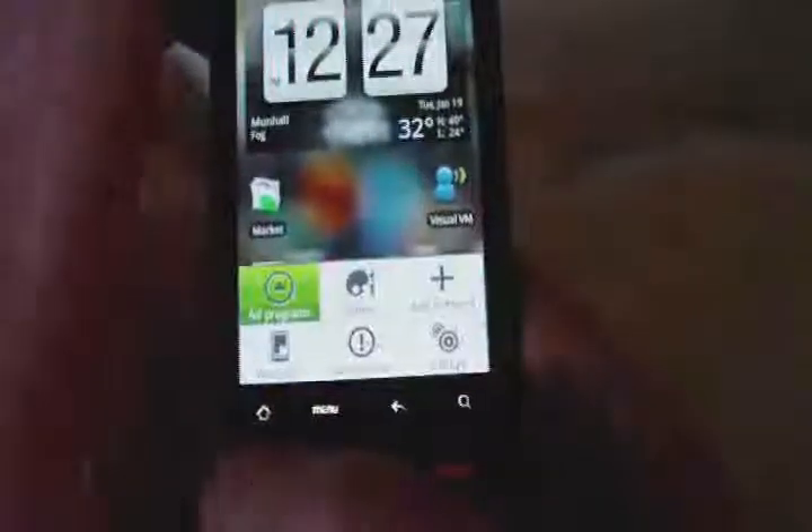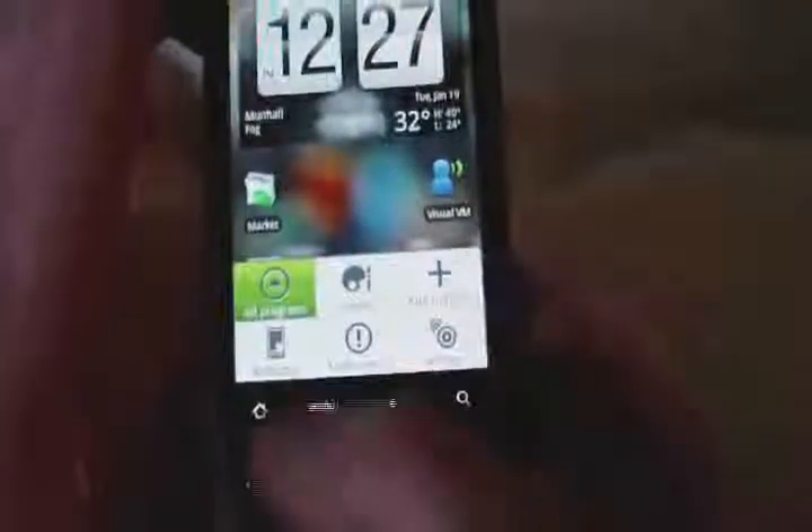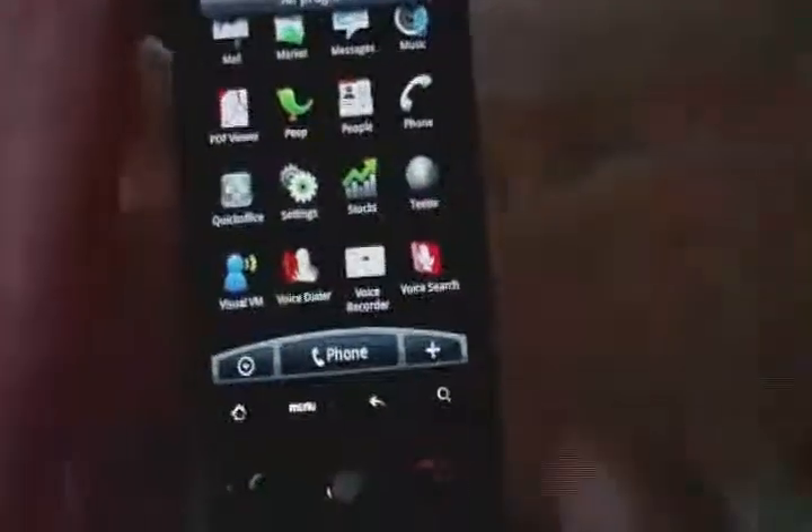If you hit the menu button, it does pop up — programs, scenes, notifications, wallpaper. You can change all that stuff. Go back to menu. If we hit the little arrow up button, it pops up all of our programs. It does come with several programs. The phone.